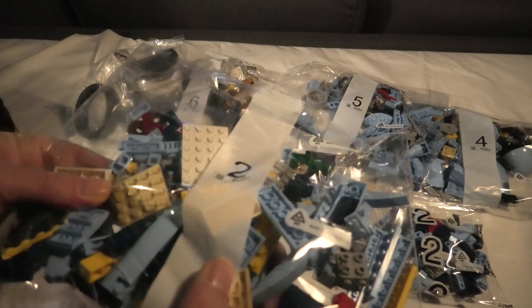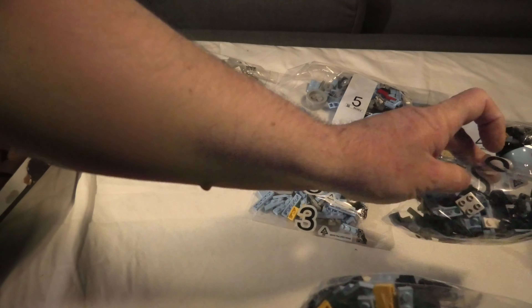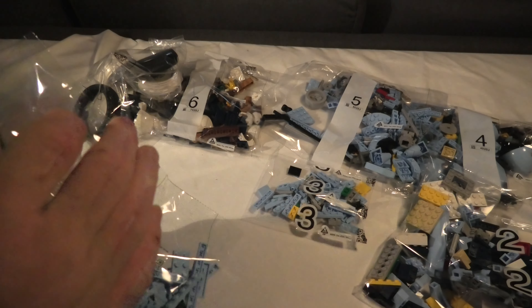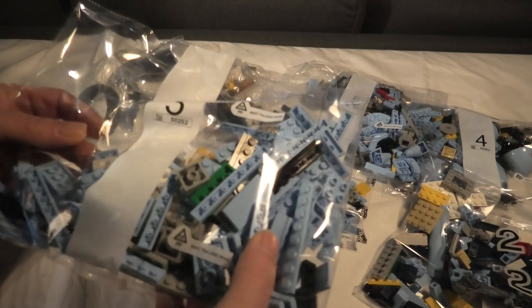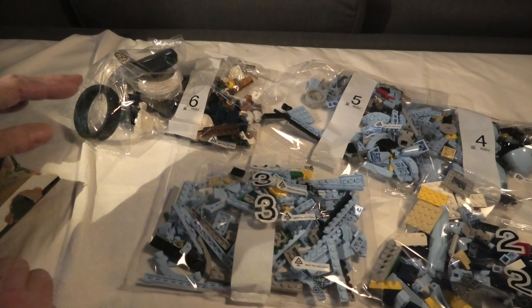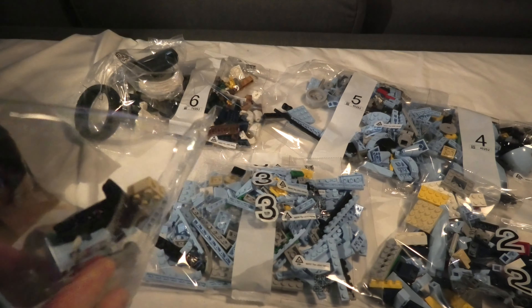Another bag 2. Big one. Another bag 3. And then bag 1.